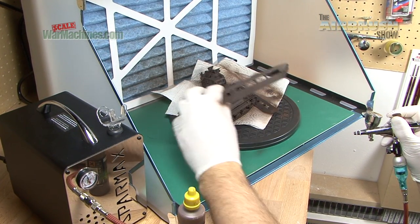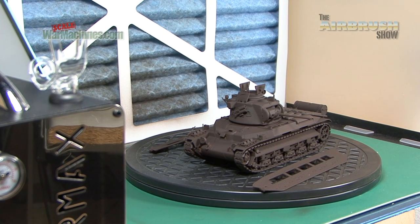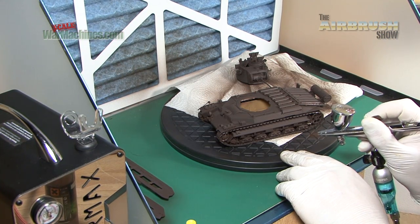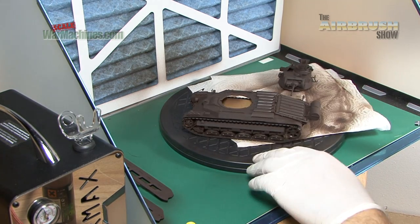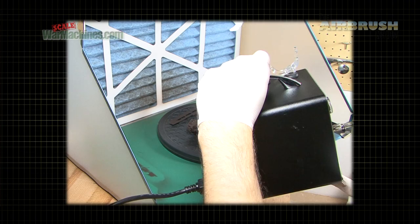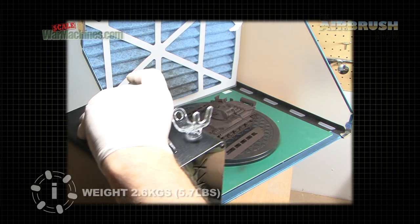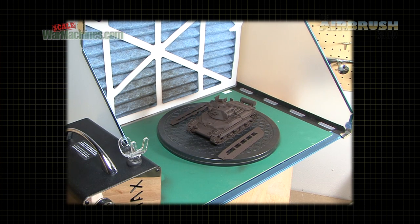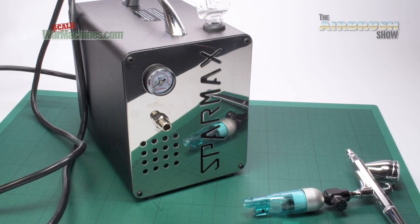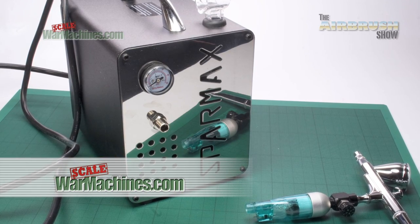As soon as you go down into the lower pressures — we took it down to 10 psi — it runs pretty much continuously with air bleeding out, so it's slightly more noisy as a result. But if you've got an extractor pumping out all your paint anyway, that's going to probably be noisier than your compressor. You've got here a very compact, very reliable and seemingly very well engineered unit. The Airism is a great little compressor — it not only looks sleek and cool, but it's also very transportable and you can take it with you anywhere.